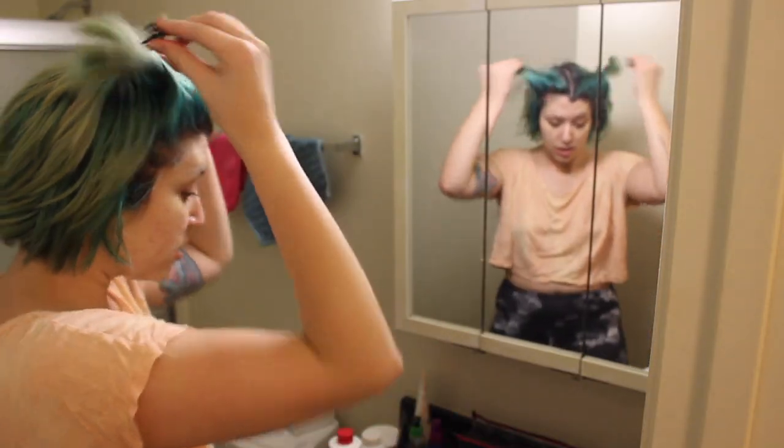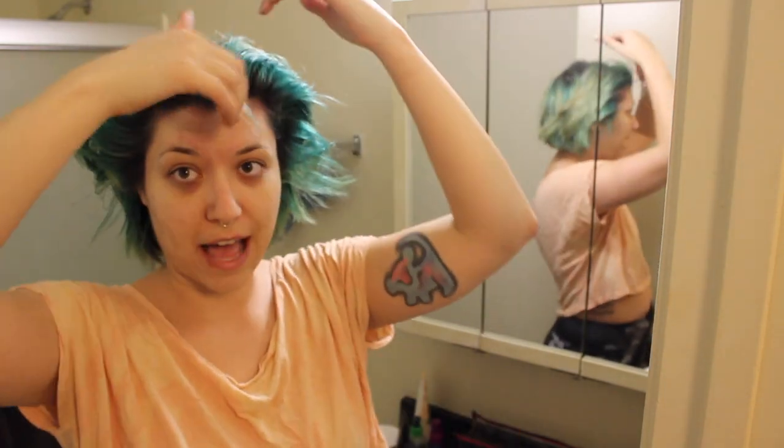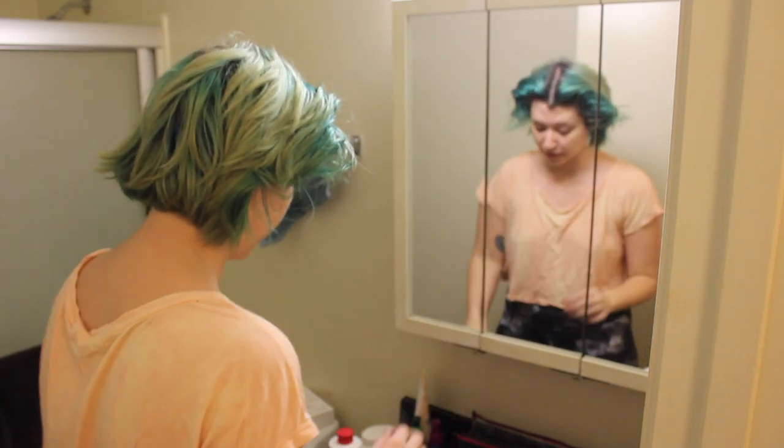So we're going to bleach. The research I did told me to separate my hair into essentially three parts — like the front part, then half that, and then the back. So we're going to do that first.